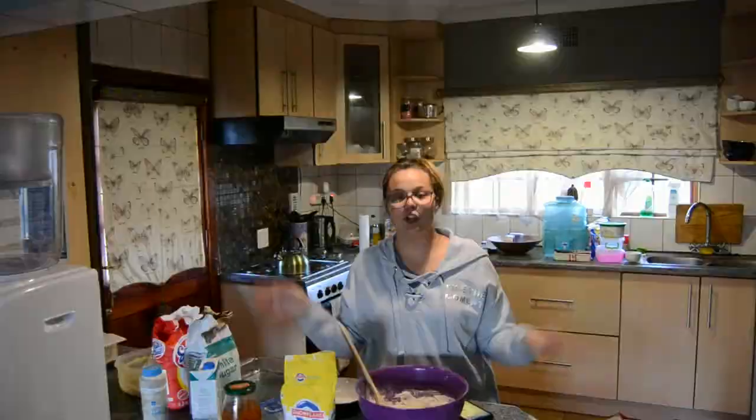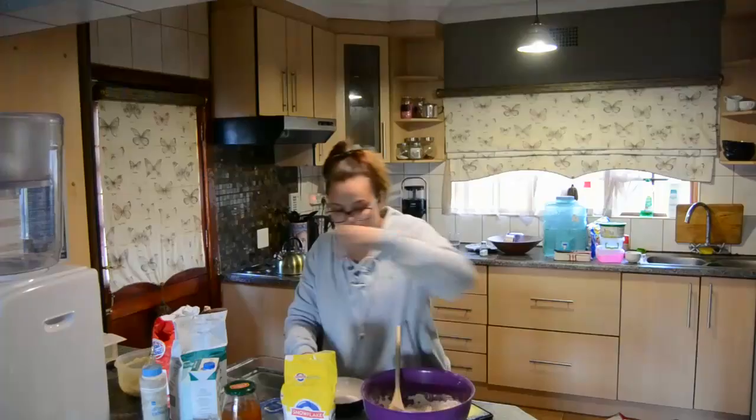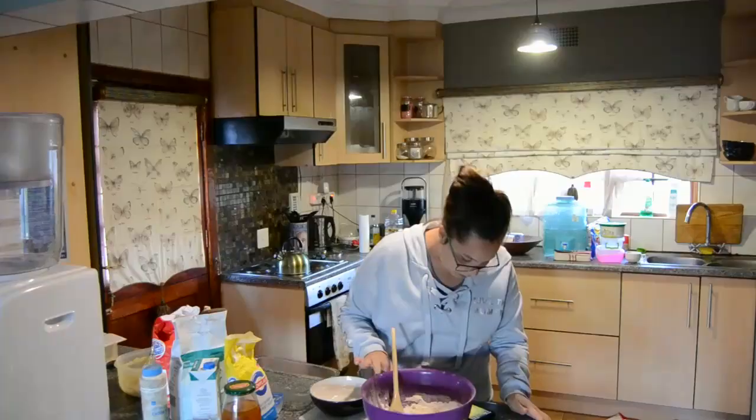It just said mix the rest of the stuff together and then put the milk in. Let's just go with this. 100 grams of sugar. We need two eggs — this might help it a little bit. We need 30 mils of this.